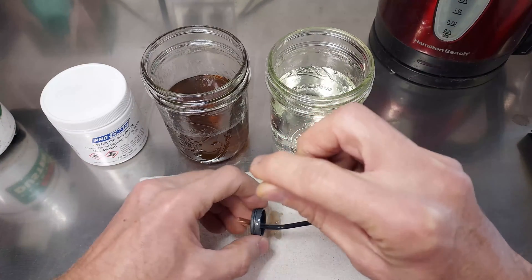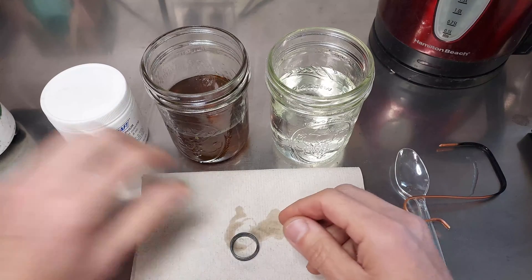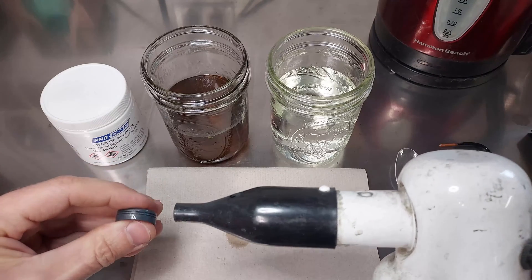Once you're done, you can simply put it onto the paper towel and either blot it dry, or you can use compressed air, which is one thing I like to do because it's going to get all the water out of the nooks and crannies.